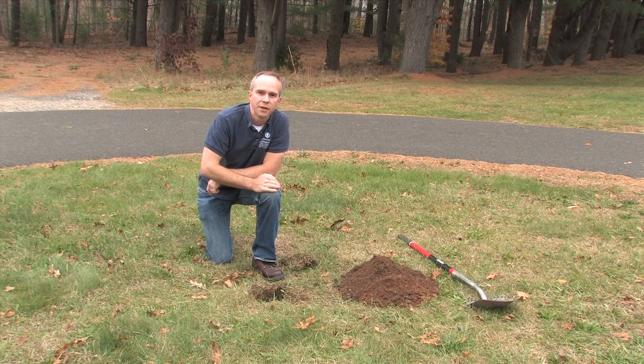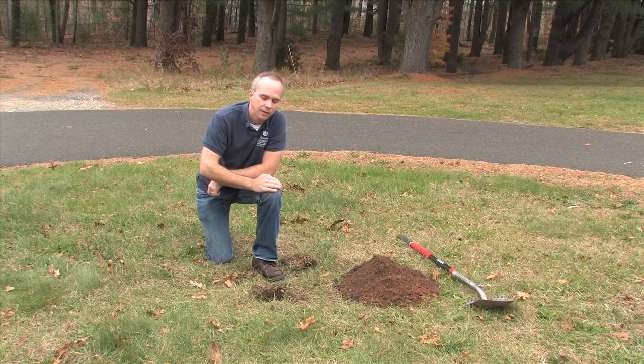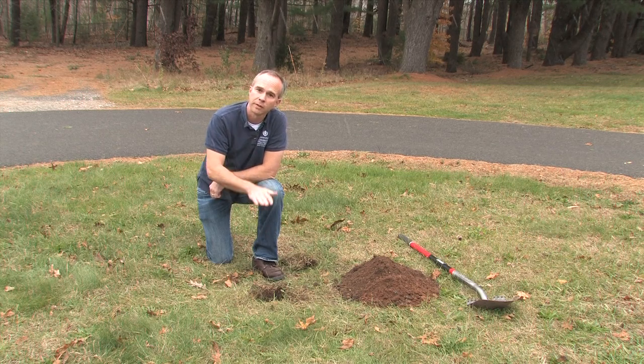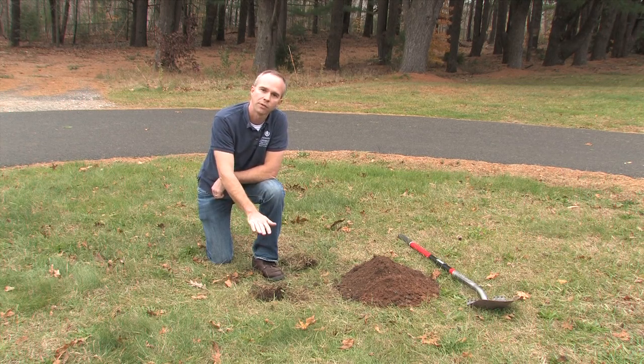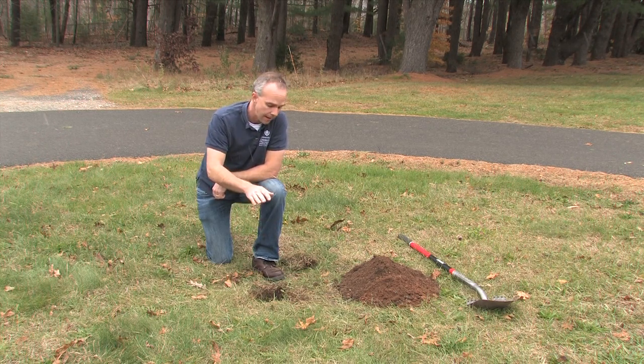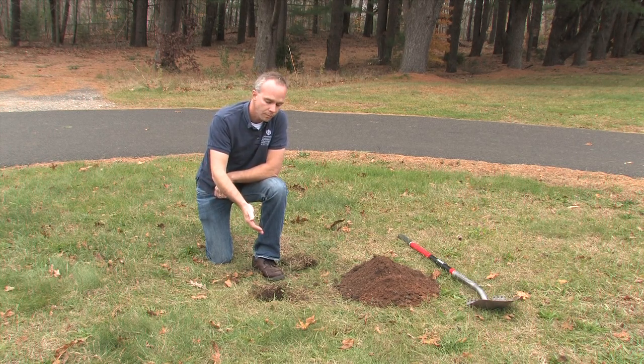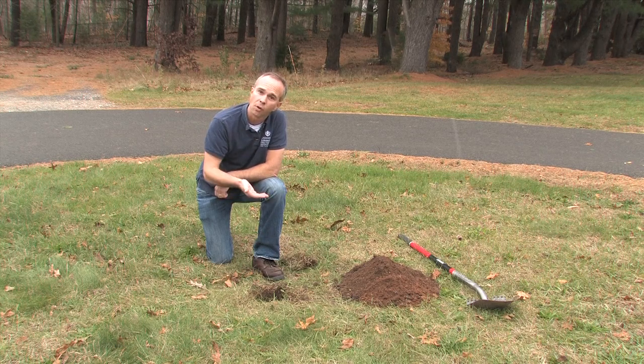We've shown you a basic infiltration test, but now we'd like to demonstrate a better method that gives you a more detailed look at what your underlying soils are like. We want you to dig a hole about 12 inches deep — going deeper to get into the soils at the bottom of where the rain garden would be, where the water is really going to be sinking down — and fill that hole with water and let it drain out. After that, we'll refill it and start taking measurements.